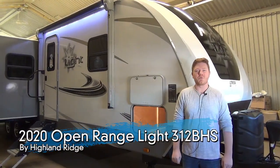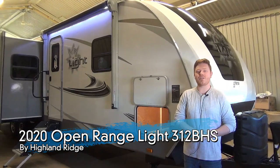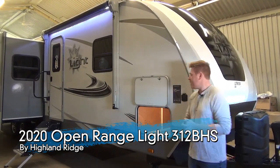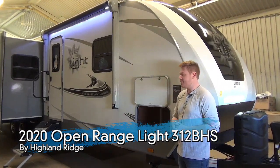Hey everyone, Mac here from Minert's Leisure World, and today we're going to be taking a look at our 2020 Open Range Lite 312 BHS. There are some features I want to showcase on the exterior, and then we'll dive into the interior, the floor plan, and all that fun stuff as well.